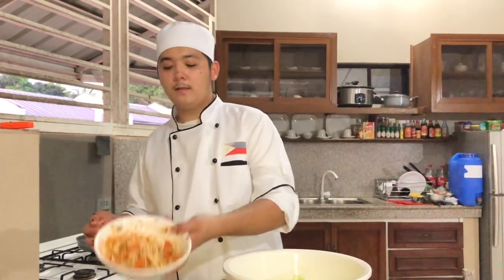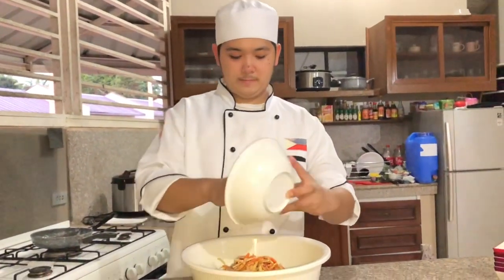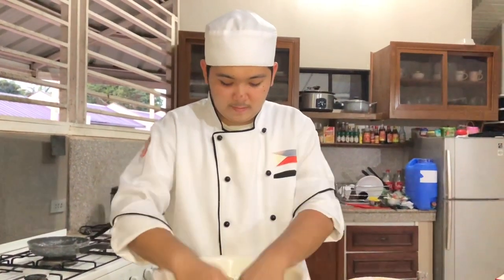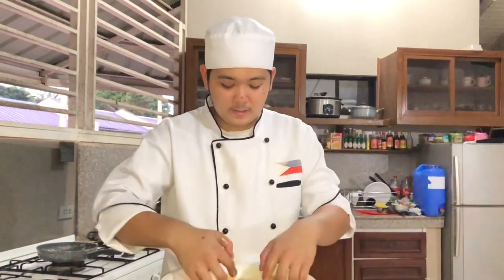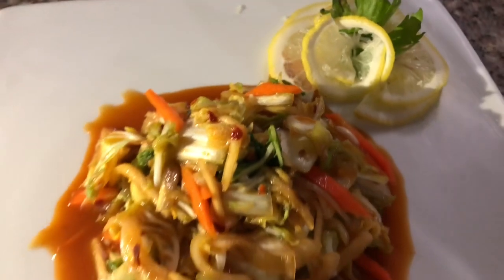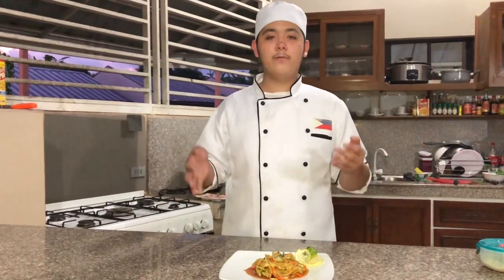After all our ingredients are mixed together, we can add it to our cabbage. So there you go guys, our very own kimchi. Thank you.